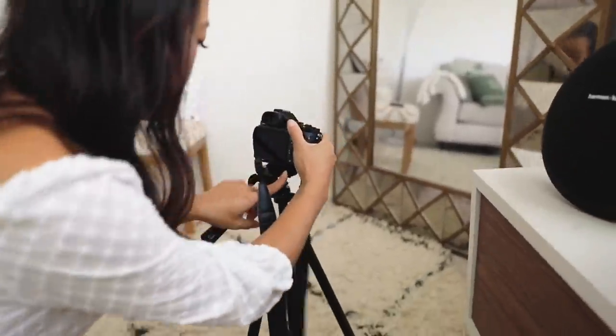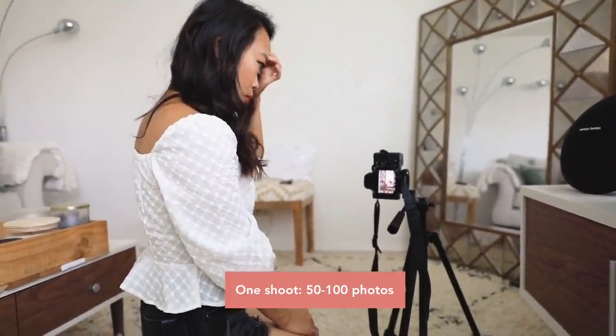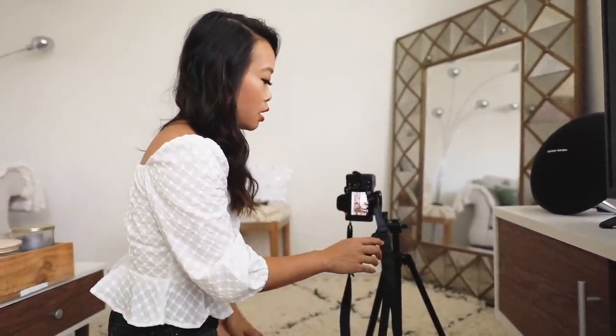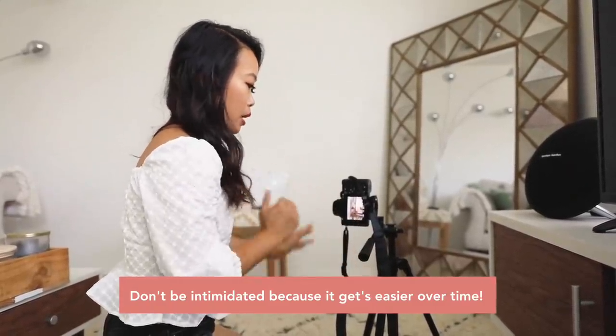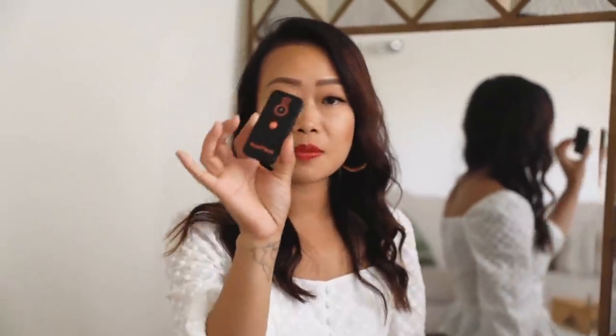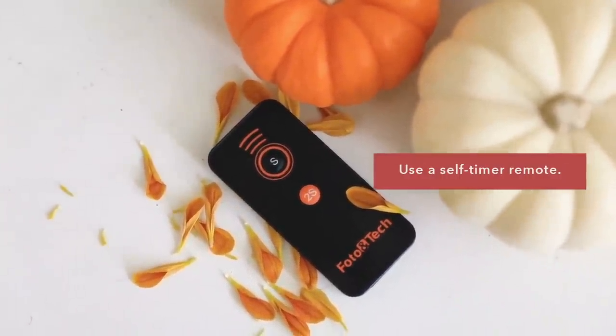I want to see you set it up. So Toshiko, how many times does it usually take for you to get the right shot? It can go from like 50 to 100 photos, because I can't tell what it actually looks like until I jump in front of the camera. At the beginning it's a lot of back and forth, and then after I have the position set up it's easier — then it's more about my posing. Before I used this, I used to just set it on timer and go back and forth, and that takes like three times longer.